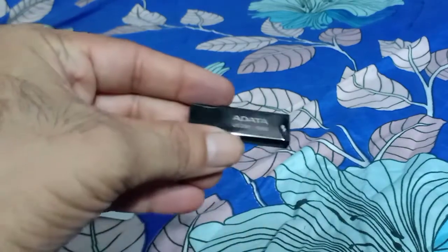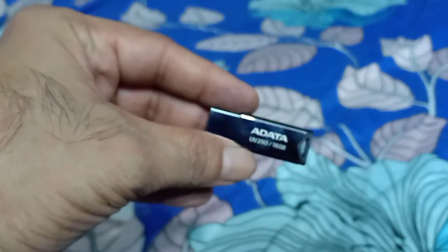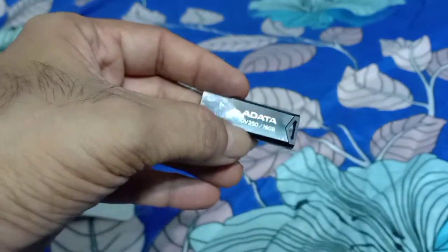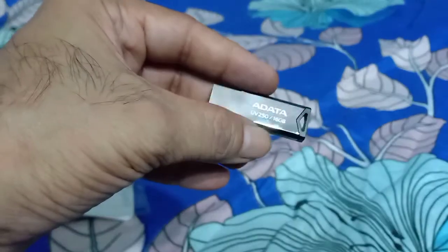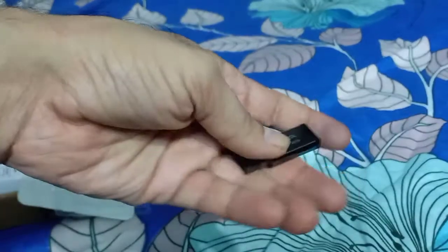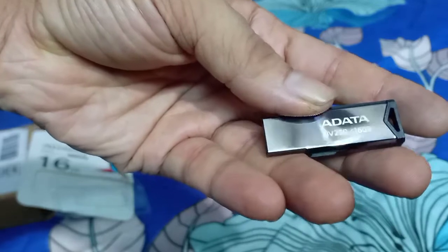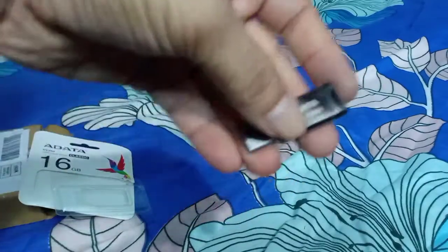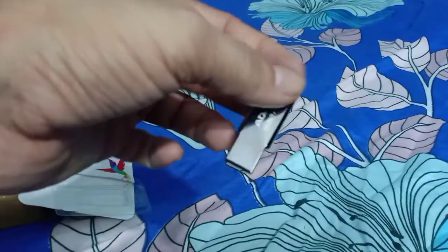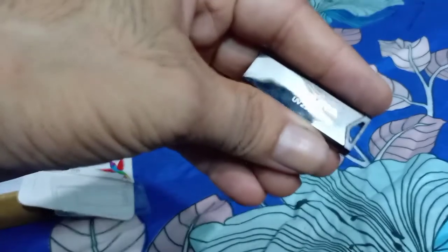This is the pen drive. Very nice looking pen drive. Adata is written on it. It has a glossy finish and is very lightweight. Since it is metallic with a glossy finish, it is long lasting. No need to put any extra cap. In the back also, you can put a thread inside to keep it hanging. UV250, 16GB.